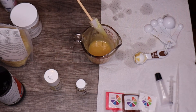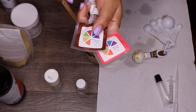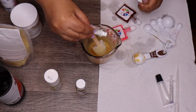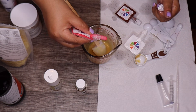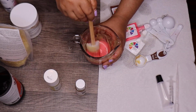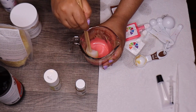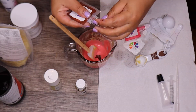Now the fun part — creating the color. I currently have perky pink, chocolate brown, and pigment white. I'm going to mix these three together. I'll put in one drop of the perky pink first and mix it just to see the color before adding the brown. This color is oil-based, so I'm curious to see how it's going to come out.